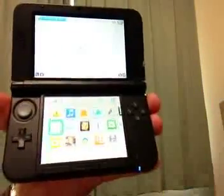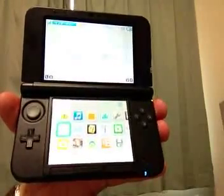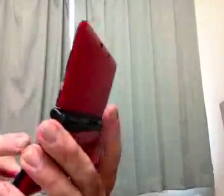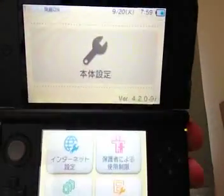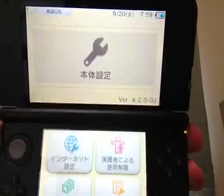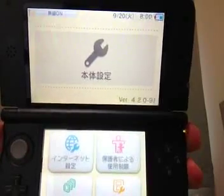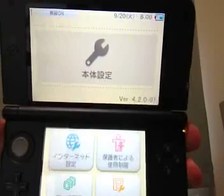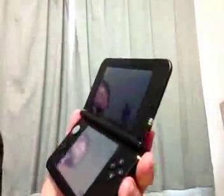You'll notice here on the screen there's the menu — looks just like the regular 3DS screen. I'm going to show you the version that this is operating on. You'll notice it's version 4.209. It looks a bit backwards on camera, but you can tell that is 4.209 Japan. That's what this is currently operating on, so let me go ahead and go back to the home screen.